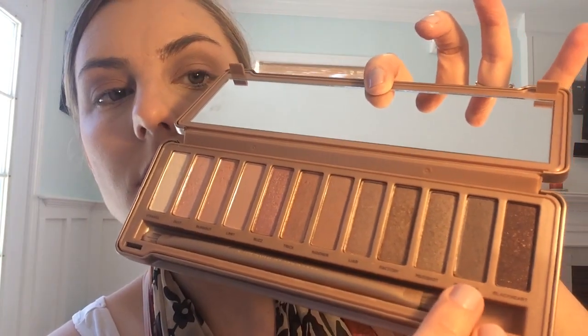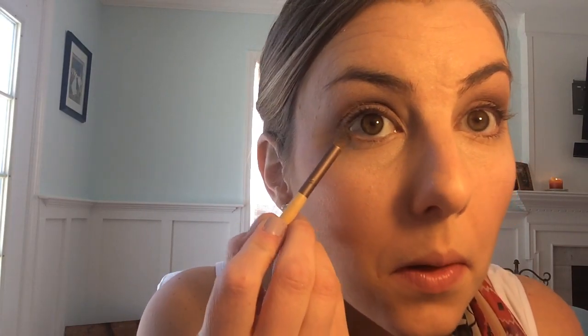Now I'm taking the color Dark Side on my palette and I am going to place that just under my eye, under my waterline, with a fluffy brush, and I'm just gonna blend that out under my eye a little bit. I'm not going all the way into the tear duct, just under the waterline towards the outsides of my eyes, to give it a little bit of definition and make my eyes stand out a little bit more.